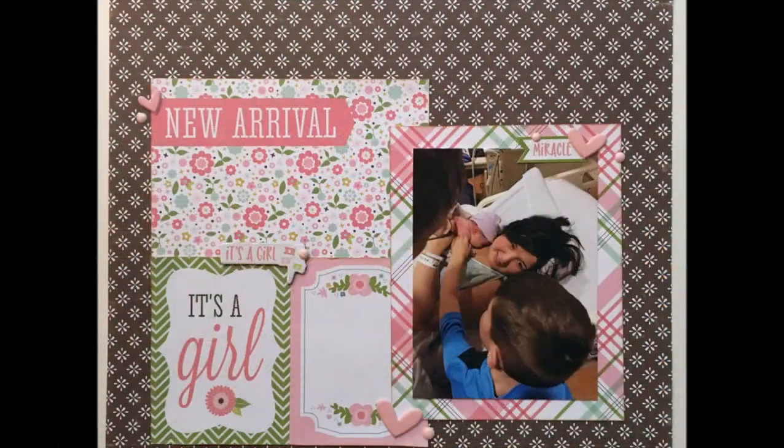Alright guys, here's the still shot and a couple of detail shots. Hope you're all well and I'll be back with another layout again soon. Bye!